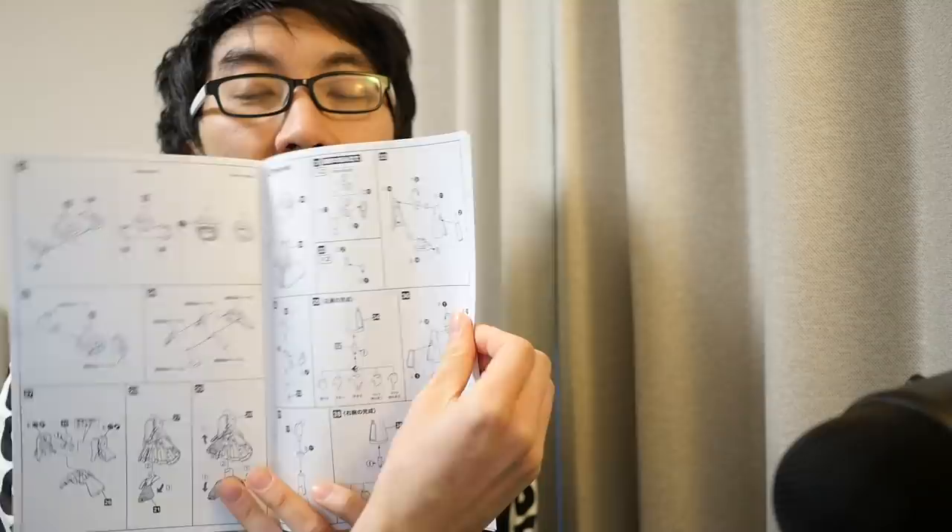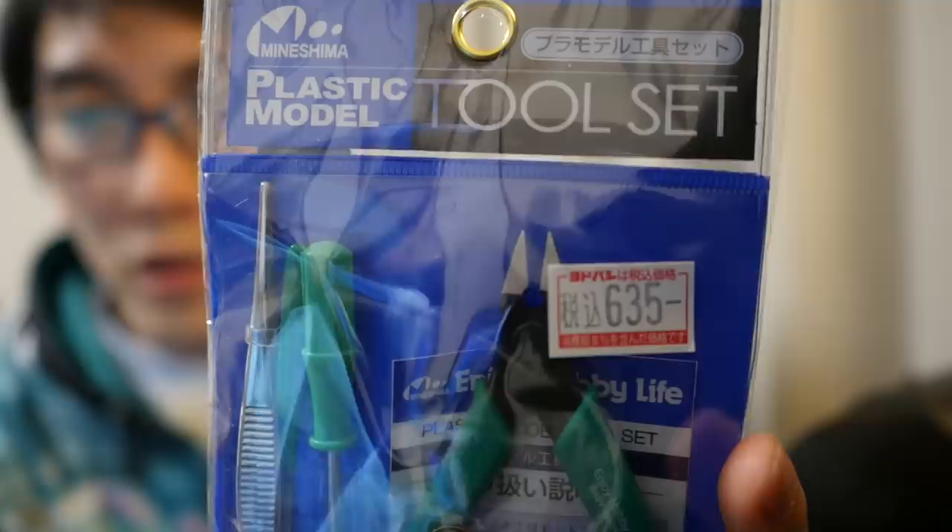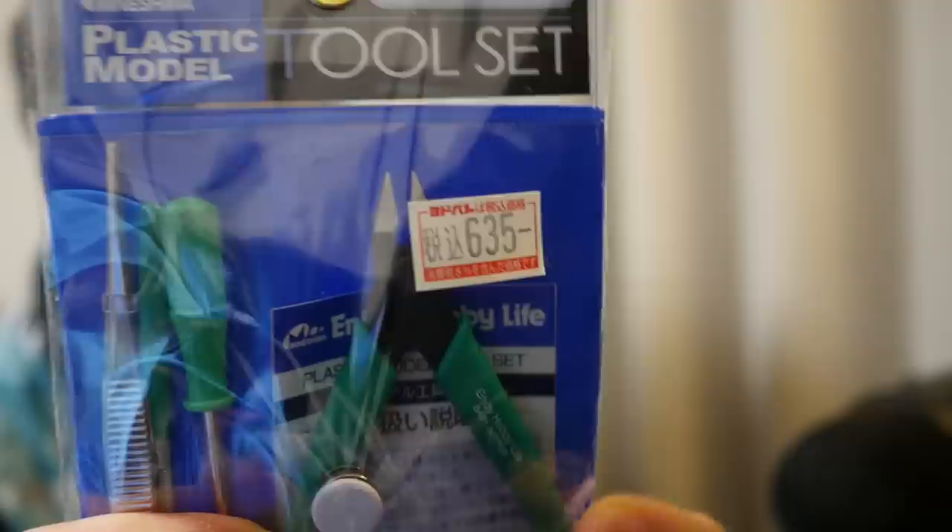One last thing I forgot to mention — I picked up a pack of nippers. This is essentially the cheapest pack I could find, only about 635 yen, which is like five dollars. You can build this without nippers, but if you have them you get a much cleaner cut.